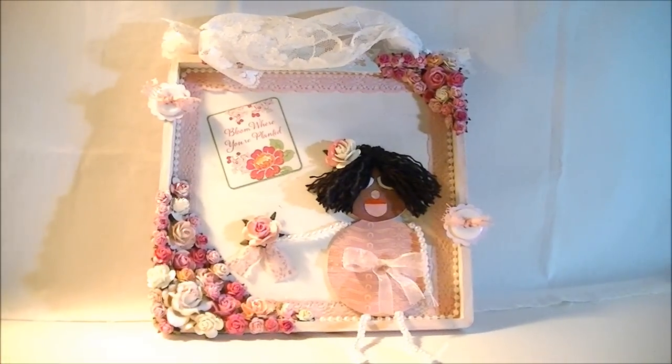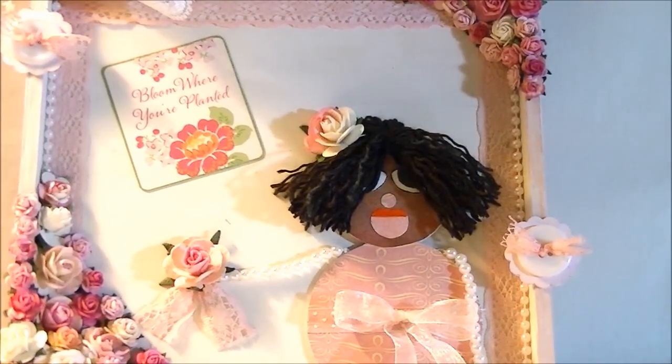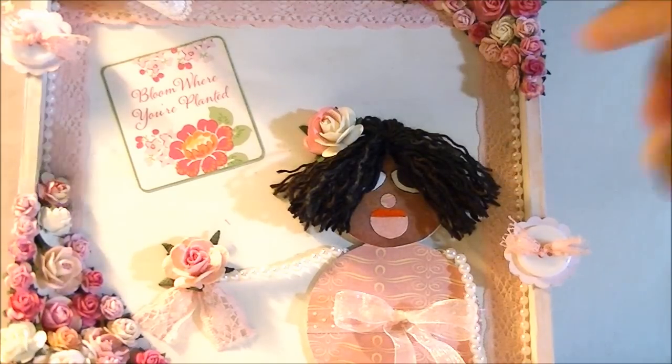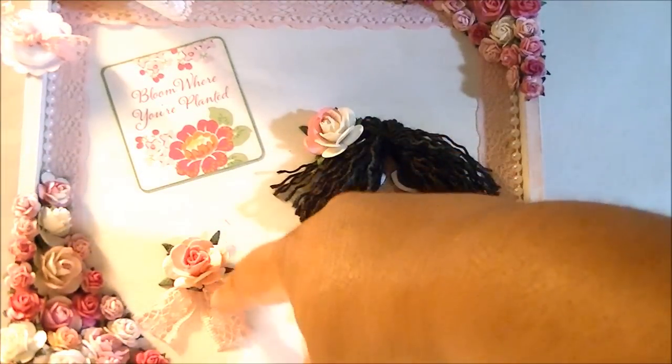I made a little doll. Let me zoom in on the doll. I made this with a round body. In my last video I used a triangle body, but this one I made with a round body, and I used the same pearls for the arms and legs. I put a flower in the hair right here, and she's holding a little flower with ribbon.